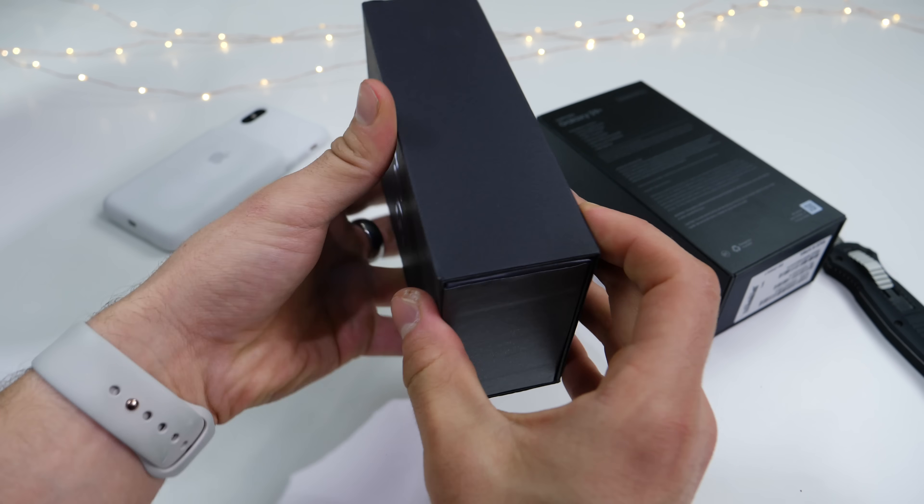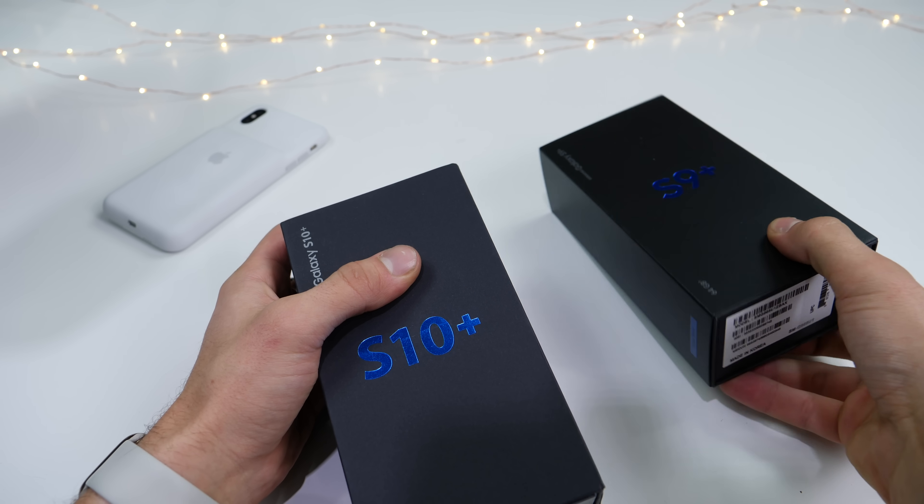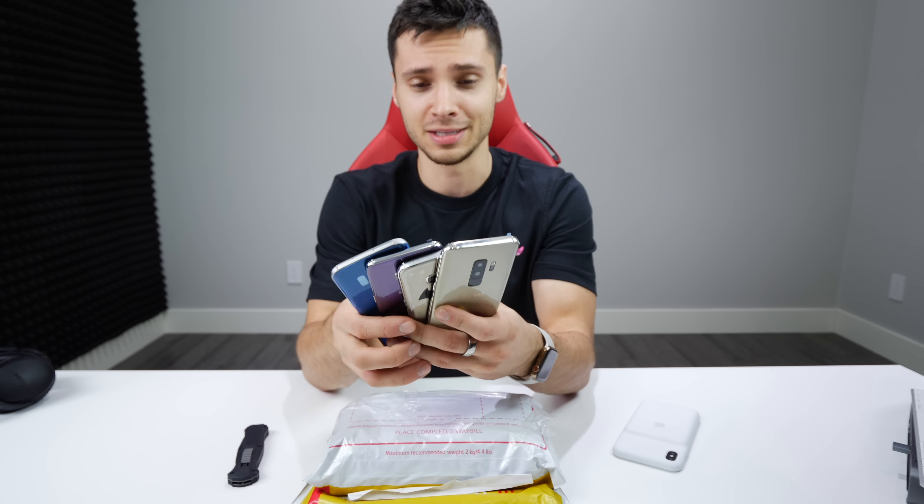Hey friends, hope you're having a wonderful day. Today, let's go ahead and take a look at the latest offering from the Chinese counterfeit market — the Galaxy S10, which is yet to be released on February 20th, but I've got it here now, the Chinese edition. About one-tenth of the price: $100 compared to Galaxy's likely $1,000 price tag.